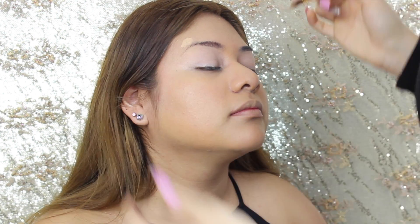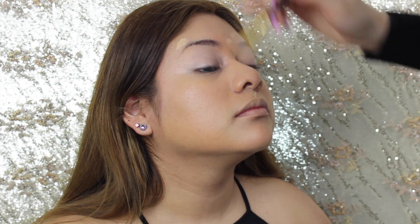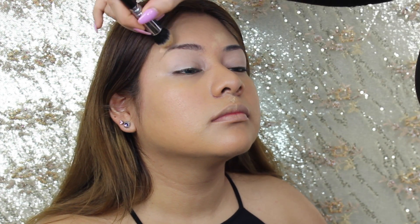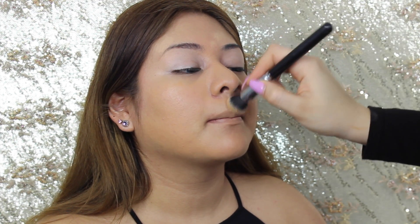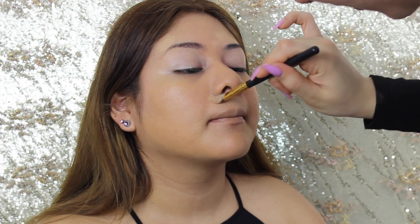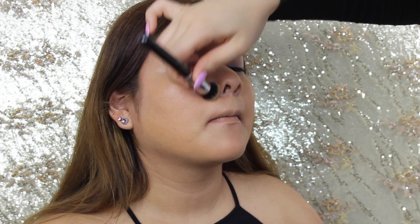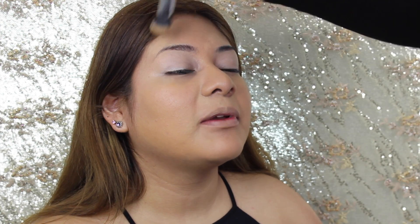Using that same concealer from before the foundation, I'm just going to pat that on blemishes because it is so thick and high coverage — it's perfect for blemishes and redness. Using a brush to tap that in so the color doesn't move. Also putting it around her nose because there was a bit of redness there, just so everything can stay in place all day.